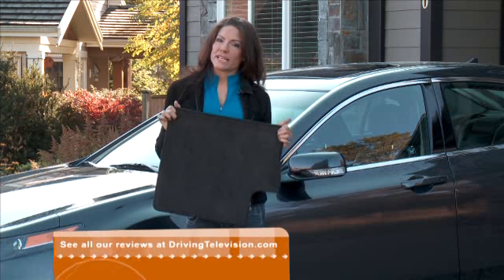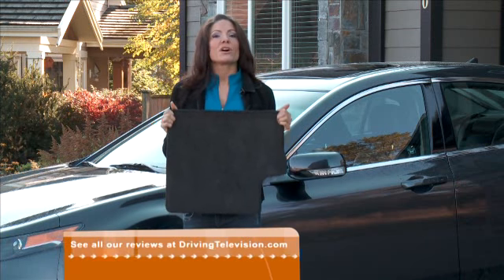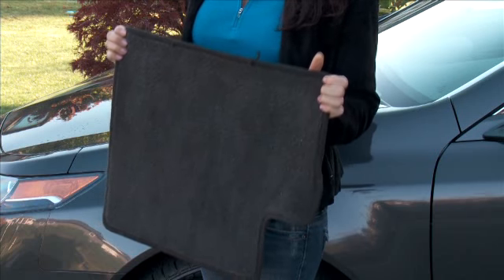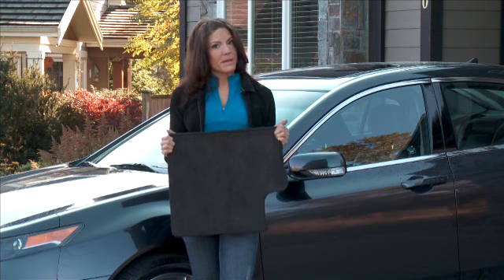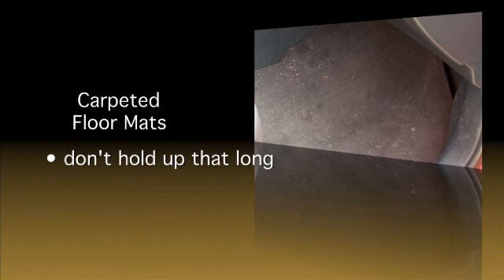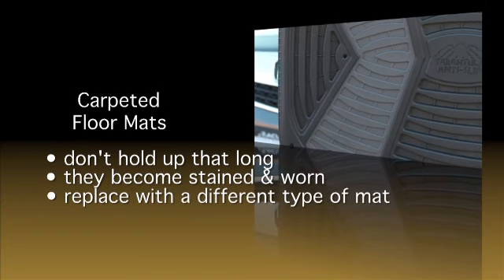Here's a part of your car that takes a beating throughout the year, because your dirty shoes and boots come in contact with them every time you drive. How many times have you looked down at your tired and abused floor mats? Well, it might be time to change them. The typical carpeted floor mats that come with new vehicles don't hold up that long — after a few winters, they can be stained and worn. It's a good idea to replace them with a different type of mat.